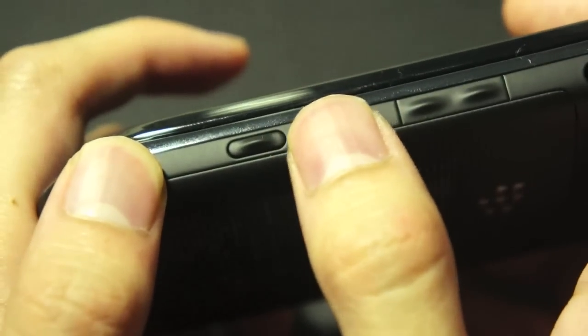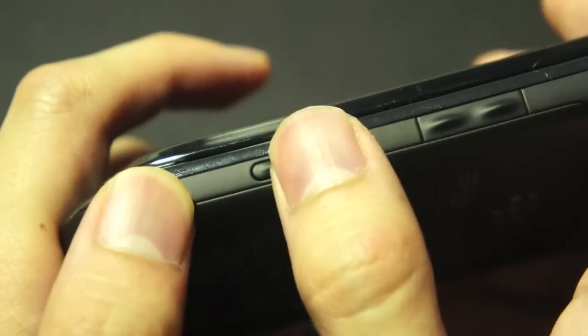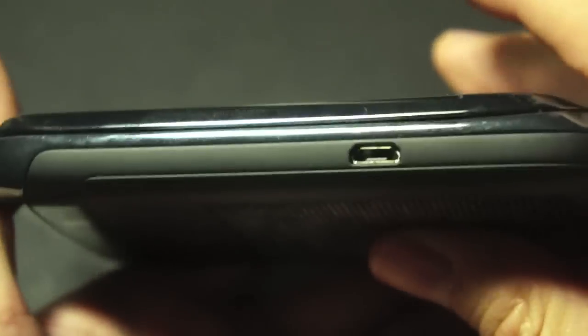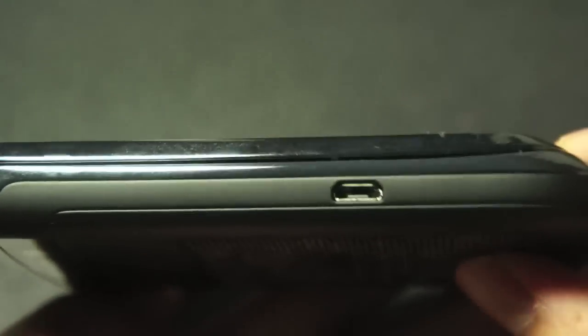Like most camera keys, it's a two-level key — push it lightly to autofocus, push it all the way to take a picture, and of course it's customizable. On the other side, you have nothing but a micro-USB port, so you don't have an extra second customizable key as you would find on some BlackBerries.